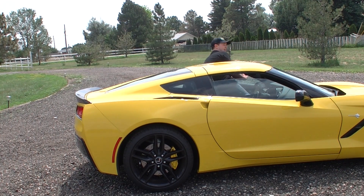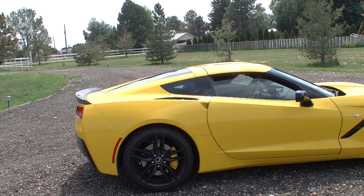Now you get in, latch the roof, latch the back part of the roof, and you are ready to go. And well, that's Real Auto Reports — we'll see you later.